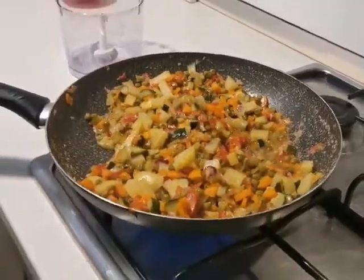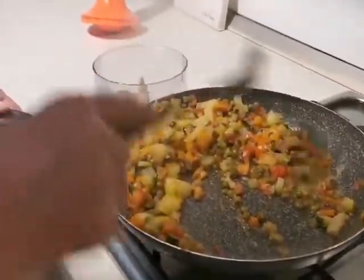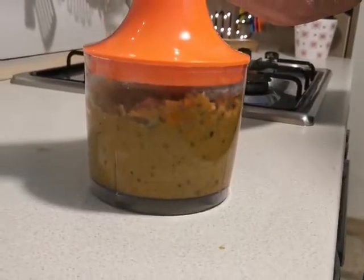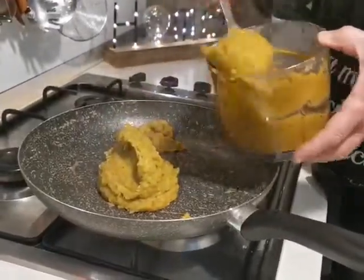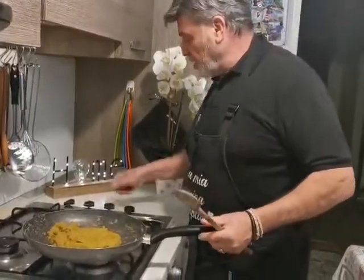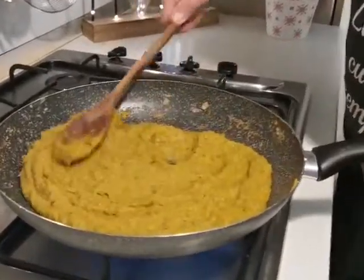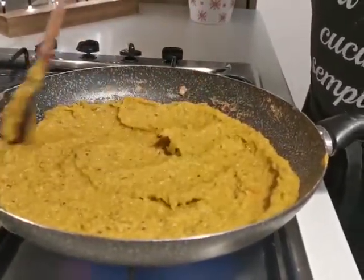The water is all absorbed, I turn off the heat and put our vegetables into a mixer. Nella stessa padella dove ho fatto ammorbidire le nostre verdure, faccio asciugare ultimamente tutto. Questo dado già si può dire che è pronto — per portare via anche l'ultima acqua, per circa cinque minuti.